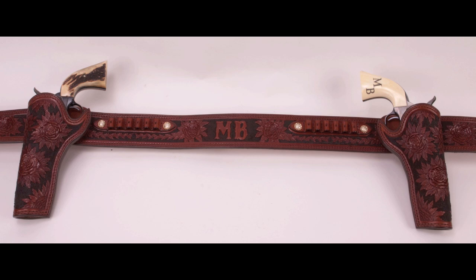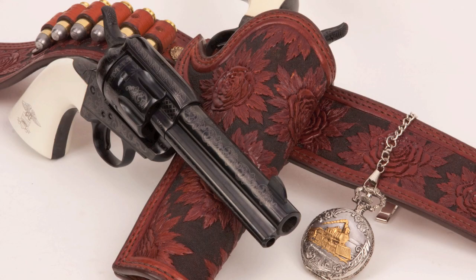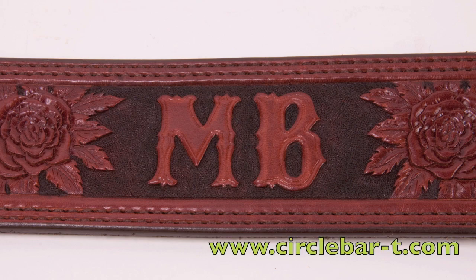For short barrel guns, I've got this rig from Circle Bar T Leatherworks. This rig is one of a kind. It's made by Marty Overstreet, who's the master leather craftsman at Circle Bar T. It's called the Rose of Marty O, and as you can see, the carving motif is rose blossoms on a black background. The sterling silver belt buckle has my initials in gold, and my initials are also carved on the back of the gun belt. So this is a highly personalized rig.